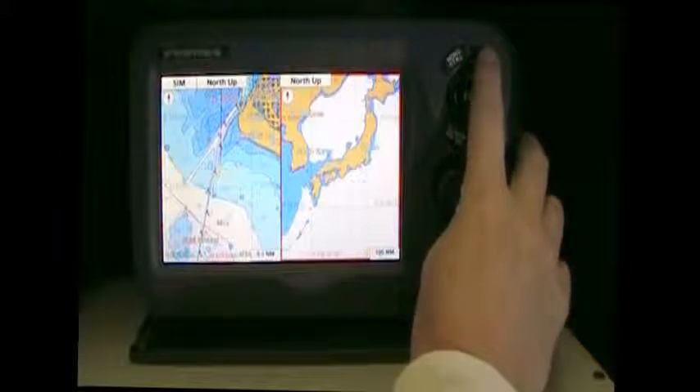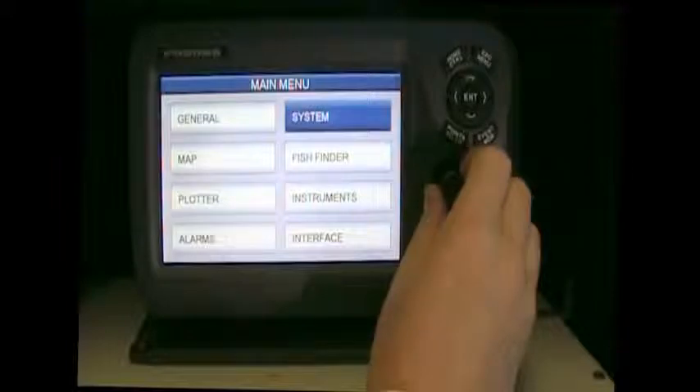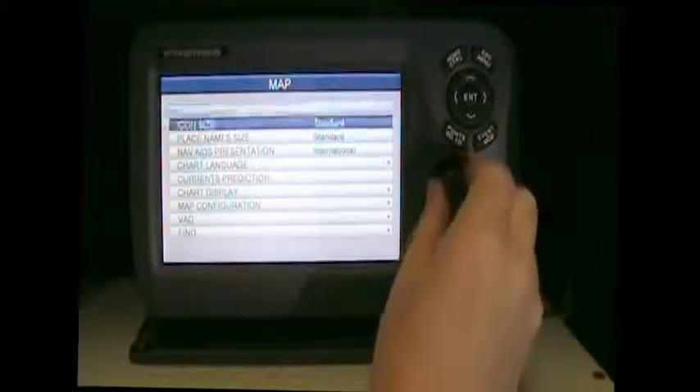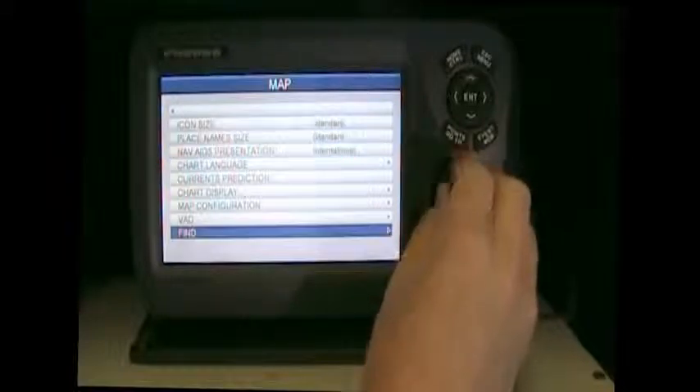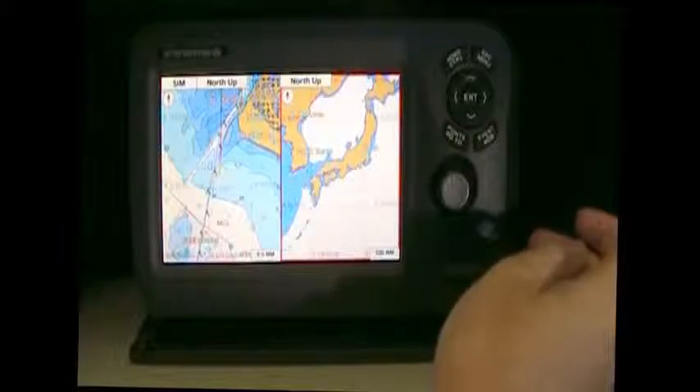Hit and hold the menu button and you'll go right to the main menu where you have all your system settings. Just scroll through with the roto key and push it in to confirm your choice, then you can scroll through your options. Escape will get you back to the screen you were on.